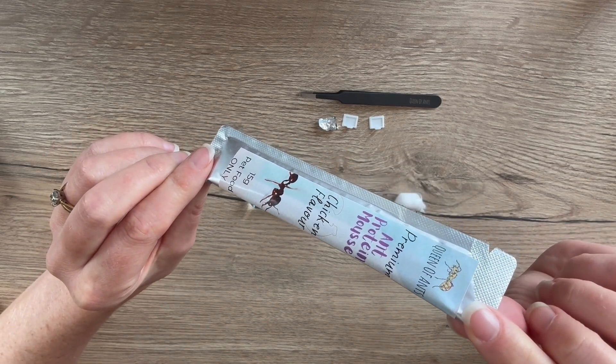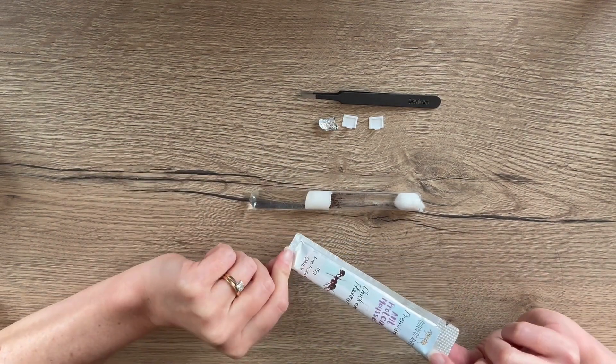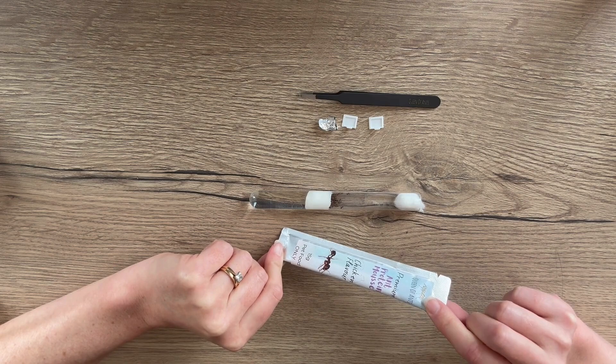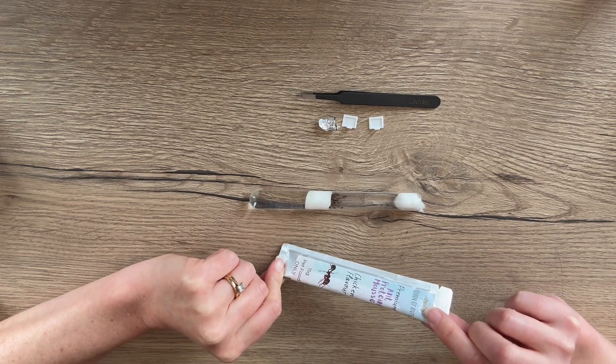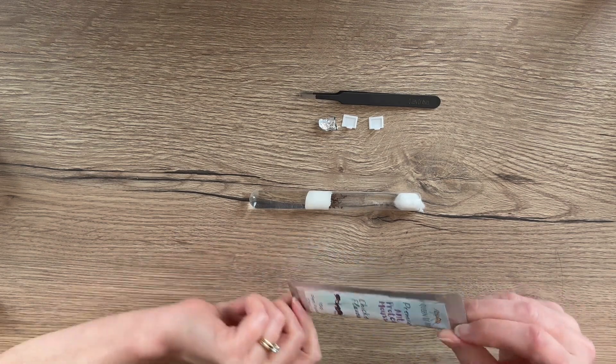There are loads of different things you can feed your ants for protein. This mousse is a really handy option. You can also feed feeder insects from the pet store such as crickets or mealworms, or you can use little bits of scraps, or just mix it up a little bit and see what they like. But today we're just going to be using some mousse.